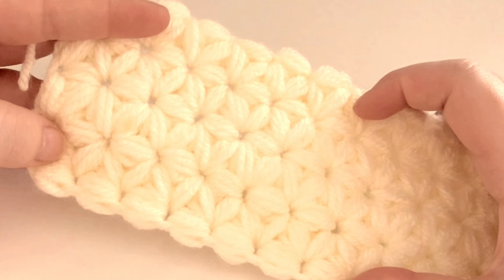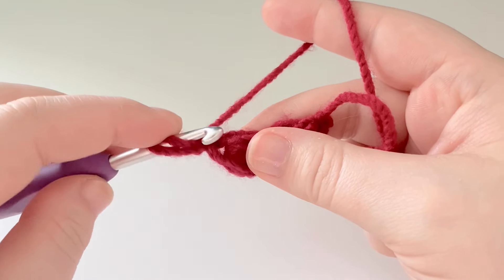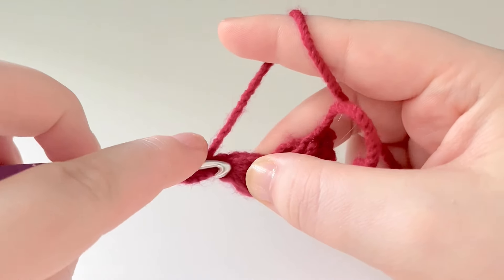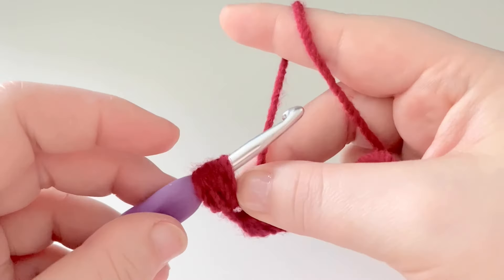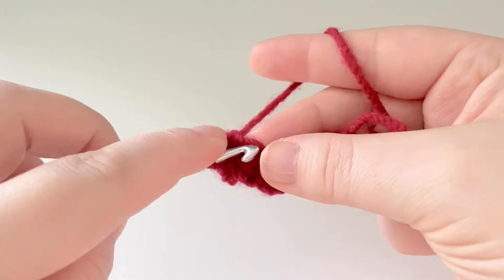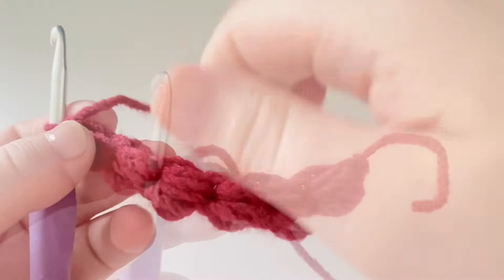Before we go any further, be sure to hit that subscribe button and that bell button to get notified every time I upload. I'll do one more for you — pull up our chain by pulling our hook, yarn over, go into that little space between our single crochet and the puff stitch, yarn over, pull up a loop to the same length as the previous one. Yarn over into that same space, yarn over, pull up a loop — same height. Yarn over into that space, yarn over, pull up a loop — same height. You've got seven loops on your hook. Hold the bottom of your working yarn, yarn over, pull through, pop your hook into that little space created with the loop, yarn over, pull up a loop, yarn over, pull through two. Continue until you have six puff stitches in total.